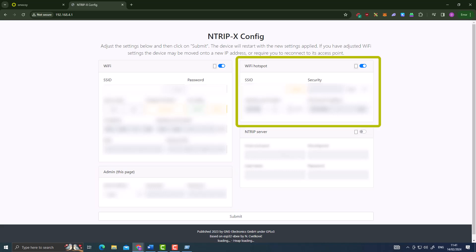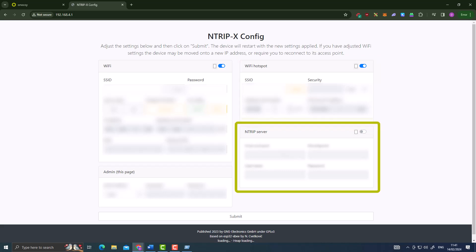The third block is 'WiFi Hotspot' - when you connected to the backend, you selected the NTRIPx network without needing a password. It's recommended to put in a password here so that anyone trying to access the backend through the station's hotspot would require a security key. The manufacturer also has an extra recommendation about this which I'll come back to later. The fourth and final block is the 'NTRIP Server', where you put in the credentials generated on the Onokoi console to allow the station to connect to the Onokoi server.